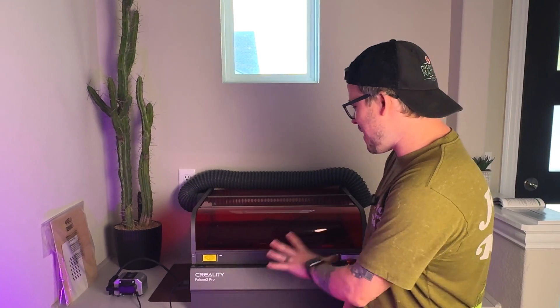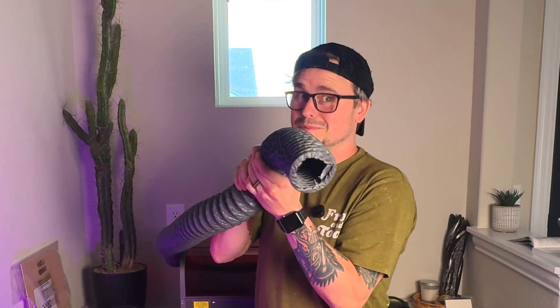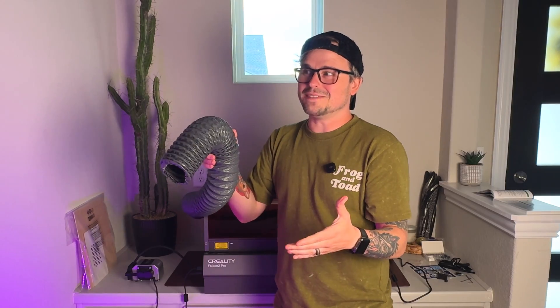Now here's the thing — before I take you around this machine and we set it up and actually test it, this thing emits some smoke. Not that much, but I've heard a little bit, so let's move it out to the garage.